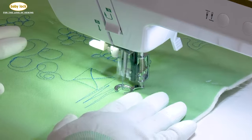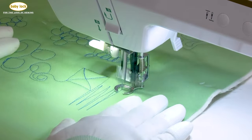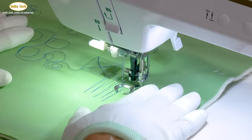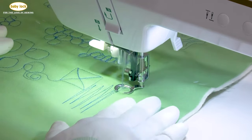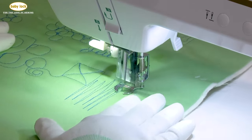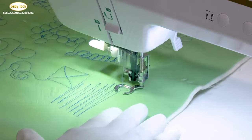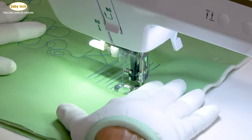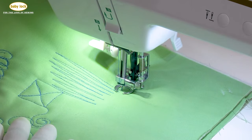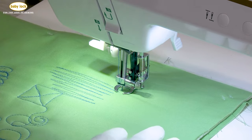As you increase your speed, the biggest thing is to make sure you're moving your fabric. If you're not moving your fabric, you'll notice that you end up with lots of tiny stitches, and you don't want that. Move that fabric — keep moving that fabric. And those are just the zigzags, or as I call them, flames.